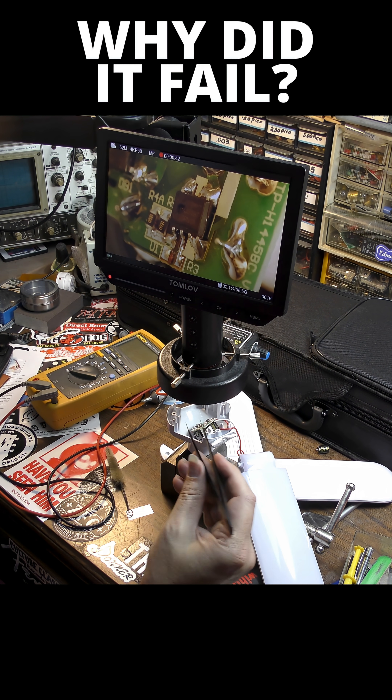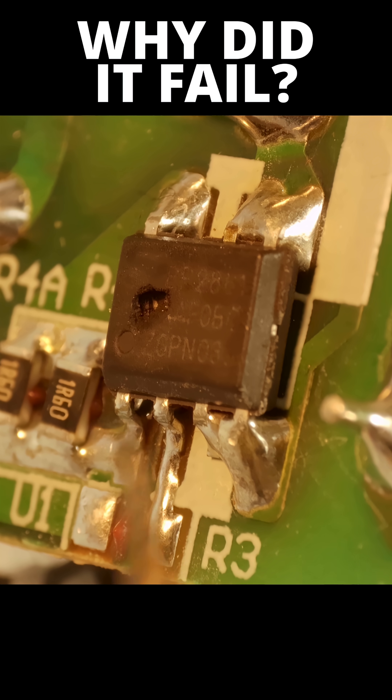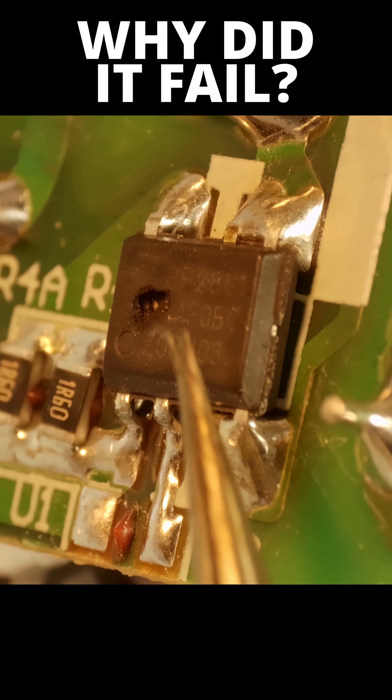We've got this thing under the microscope here and we can see what the problem is. This chip is definitely burned. This light was likely left on too long, and that has burned this chip — you can actually see a hole in it.